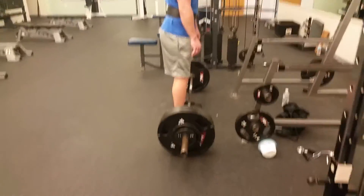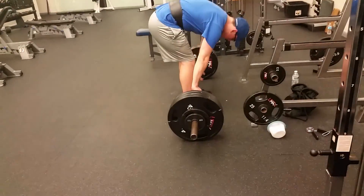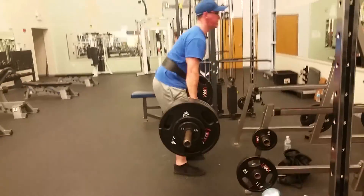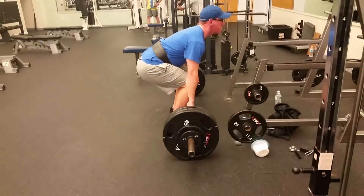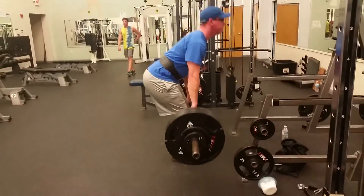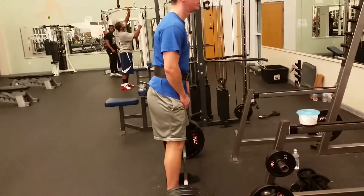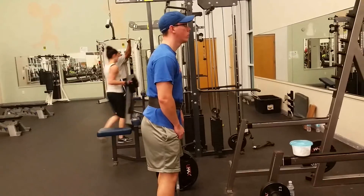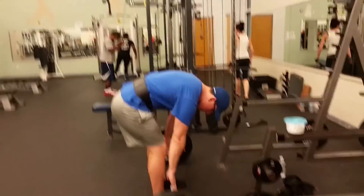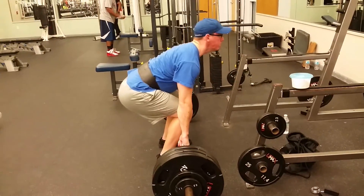What's going on guys? I want to show you guys some deadlifts from the other night. This was 345 pounds, which was 90% of my one rep max, and I hit this for four sets of two reps. For those that don't know, I had a back injury a while ago — I probably mentioned it before, but anyone who's new to the channel might not know. That's what the Road to Recovery series was all about.